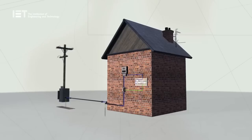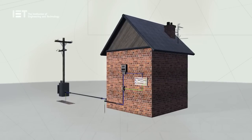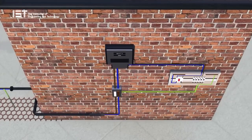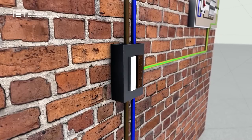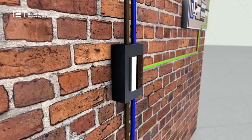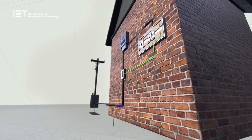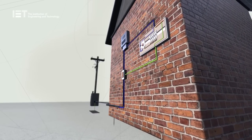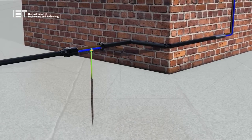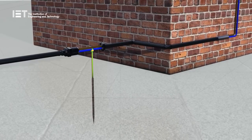In a TNCS arrangement, the earth and neutral are combined in the same conductor from the distribution transformer up to the consumer's installation. Once the electrical supply is terminated into the service head, the PEN conductor is split into two terminals — one is neutral, the other is earth. This is the most common earthing arrangement in the UK. It is also called PME, Protective Multiple Earth, because it could have more than one source of earth electrode along the length of the buried supply cable in the street.